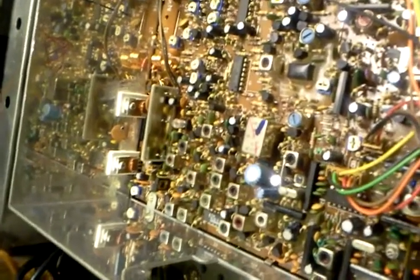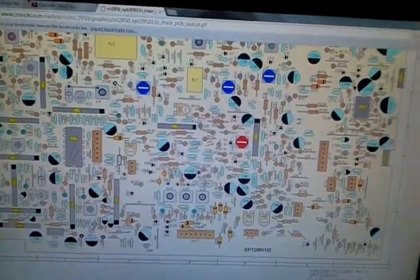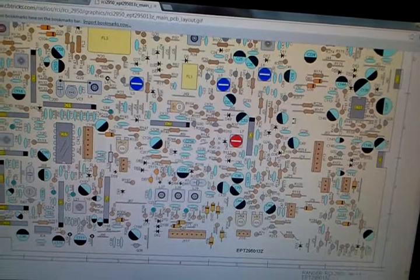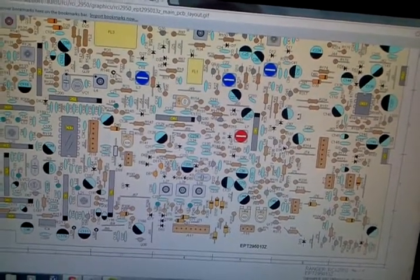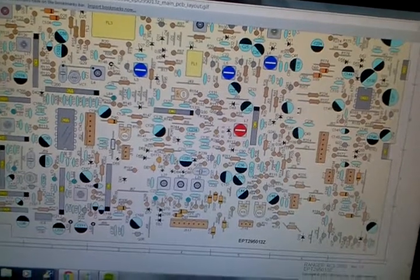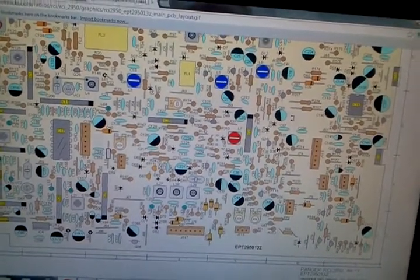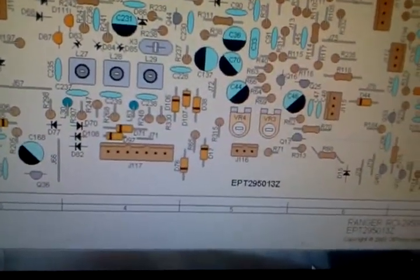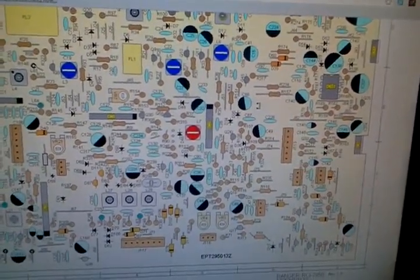In order to find it, I'm going to have to go to an old friend for help, which is cbtrix.com. This is the exact same board that an RCI 2950 uses. They don't have the schematics for an Eagle 5000 on there because it's kind of an oddball radio, but from past experience and board replacement in one of these radios, I know it uses the exact same board — the EPT 2950 130z board. This diagram gives me a better idea of where these parts are and how to find them.